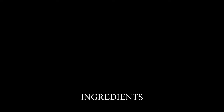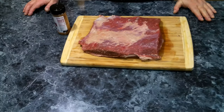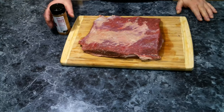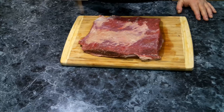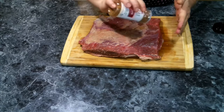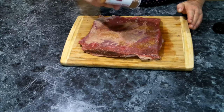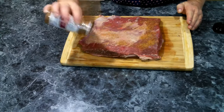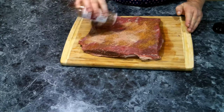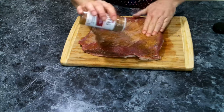The first thing we need to do is get our brisket all seasoned up. I've got my beef fajita seasoning and we are going to be very heavy-handed with our seasoning, pressing it in as we go.